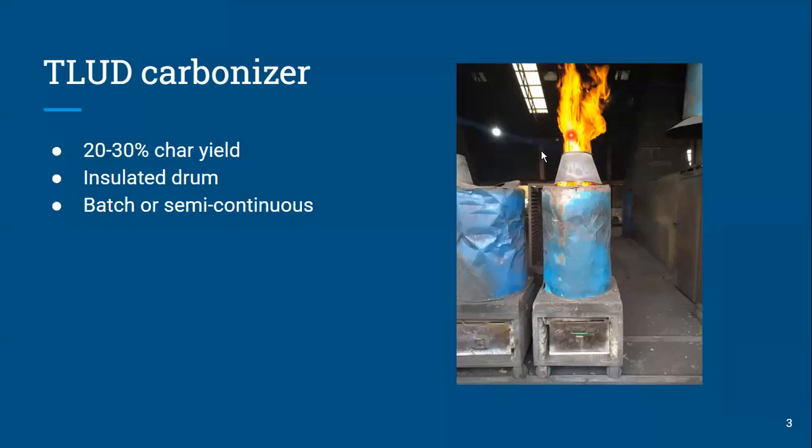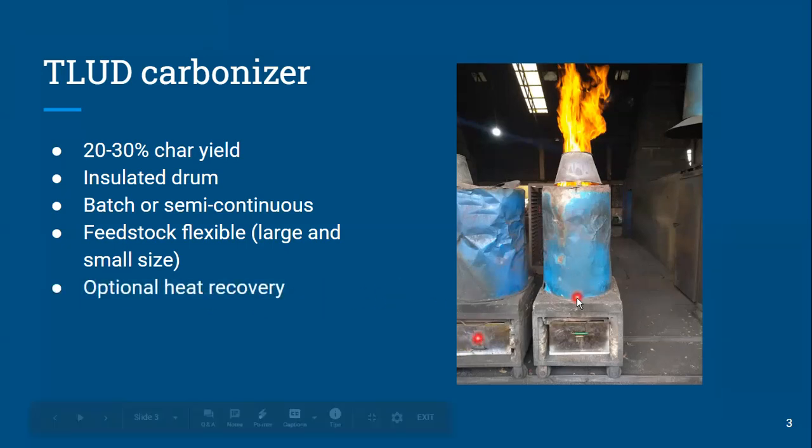We even visited a charcoal maker in the U.S. who found a nice way to attach a hot water system on top of the drum to capture some heat. The T-LUD can handle a range of feedstocks, though it can't go to very small sizes — I didn't find cases where it worked with rice husk or sawdust. But coconut shells, small pieces of wood, twigs, groundnut shells, and macadamia nut could also work. The thing that changes for each feedstock is the time to fire. You can also recover heat by providing some provision over the top of the drum.